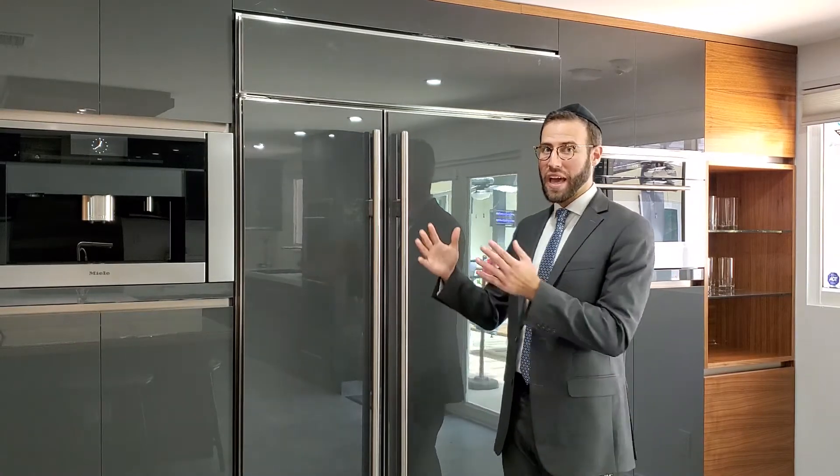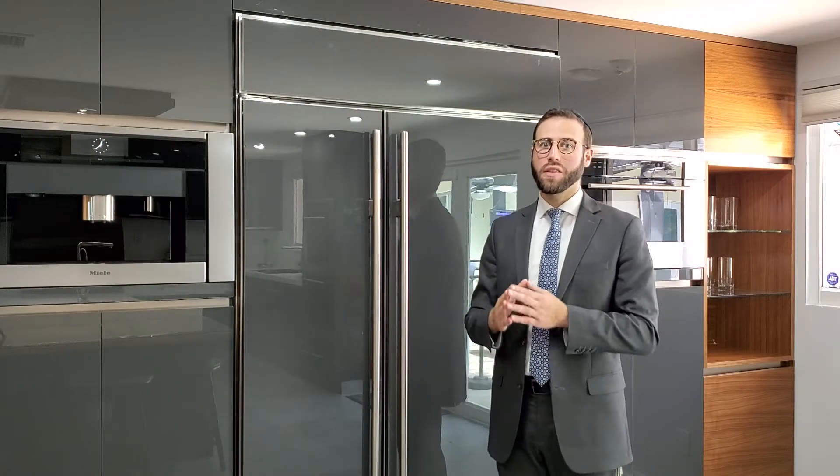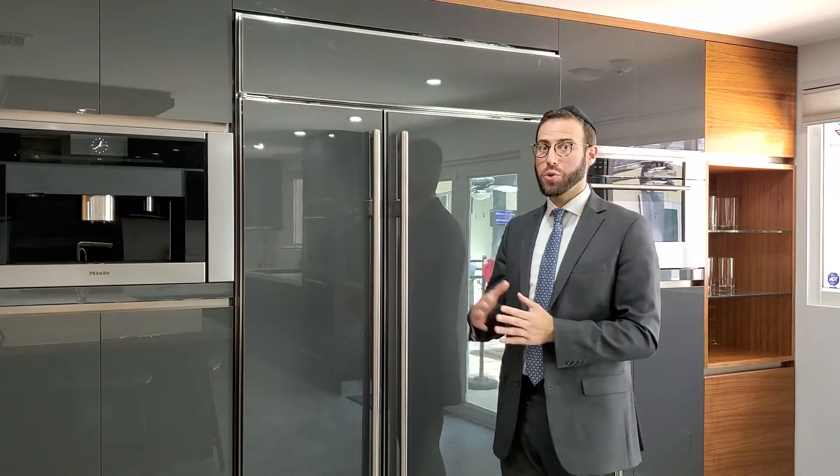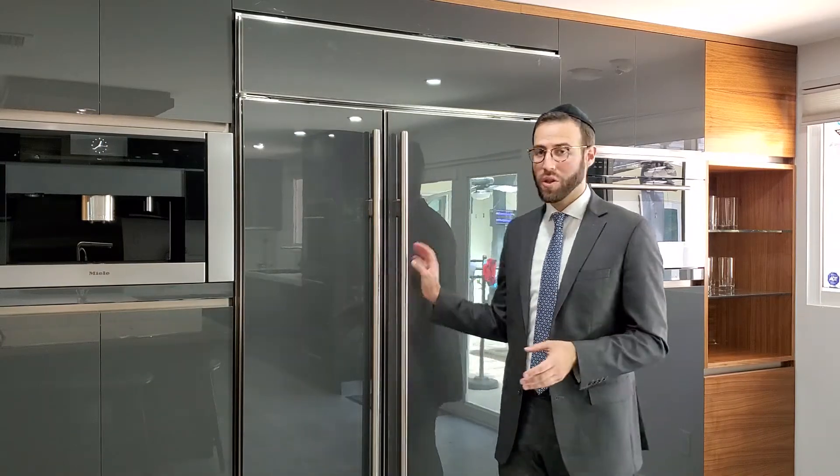When we have a fridge and when we have a freezer, it is important that it is cleaned thoroughly inside with soap and water. Wipe down every tray. Take the trays out if possible and clean them properly. Do the same for the fridge and do the same for the freezer.